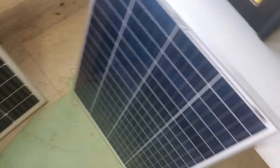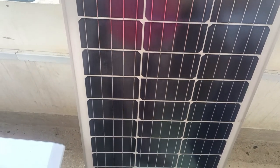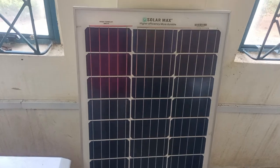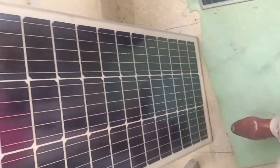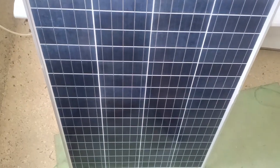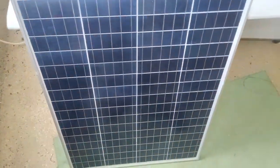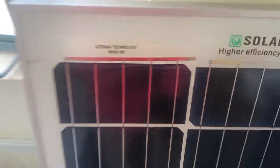With solar installation we usually start with what we call the PV module — PV stands for photovoltaic module, the one that you call solar panels. Solar panels for outdoor purposes are majorly two types. We have the monocrystalline solar panel — this one is very dark. Then we have this one that looks a little blue — this one is the polycrystalline solar panel. Remember that despite the physical size, they all have the same rating: they're both rated at 100 watts, 18-volt solar panels.